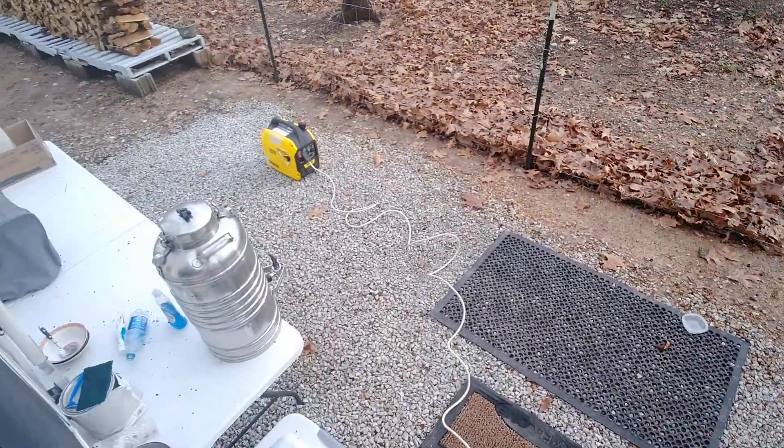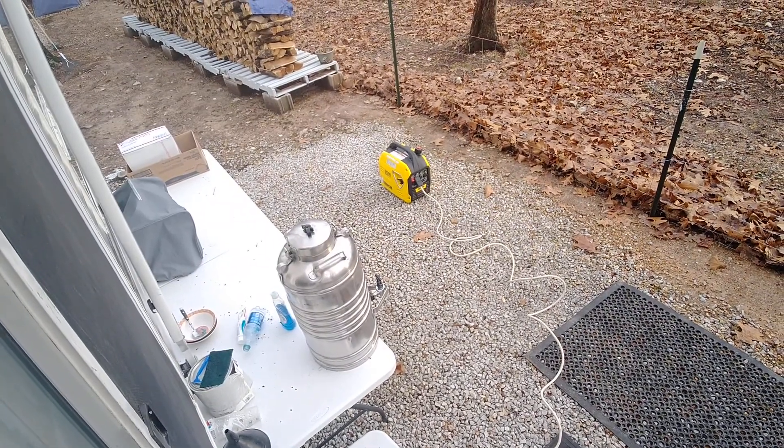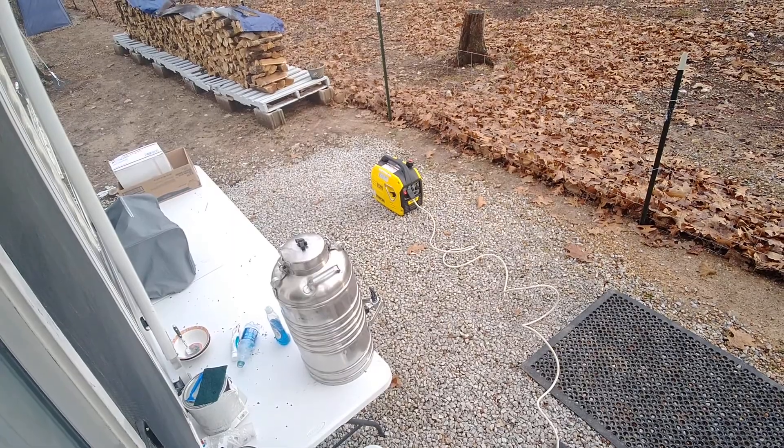Here's my generator out here — that's a little Champion 2000 watt inverter generator. Right now that generator is actually charging up my solar system, the batteries.